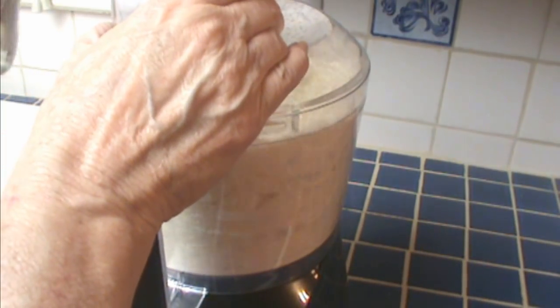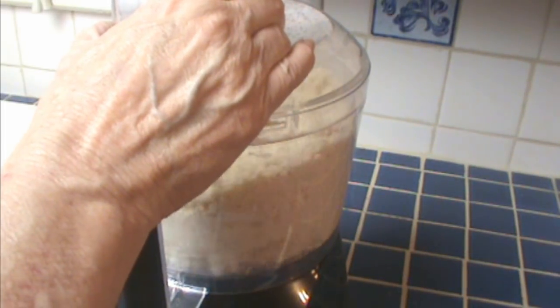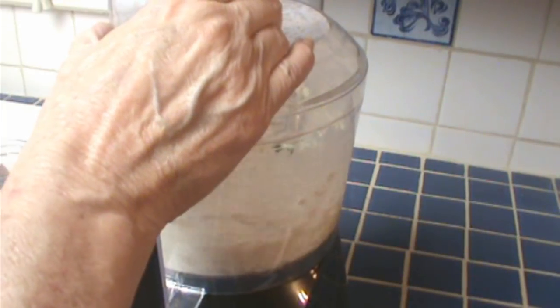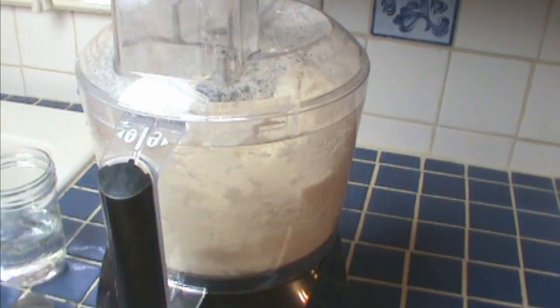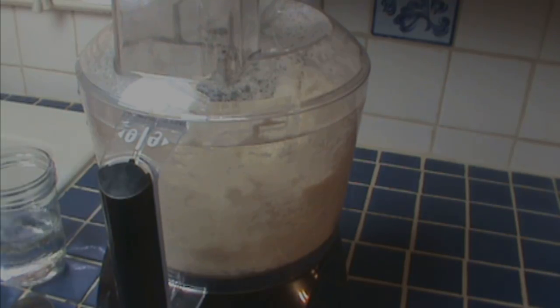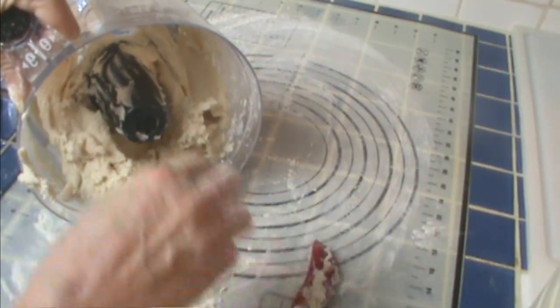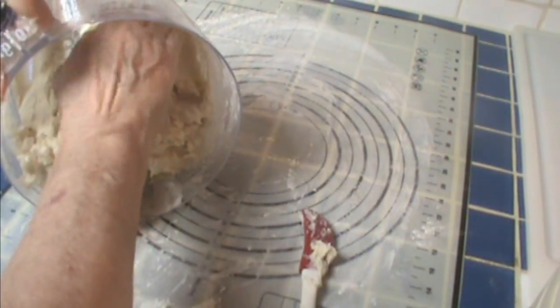I'm going to add water slowly until I get something that looks like dough, and then I'll stop. There you go, that looks like dough. That was not ice water — for pie crust I use ice water, but we want something a little sturdier here. So now I'm going to turn it out on my silpat sheet.